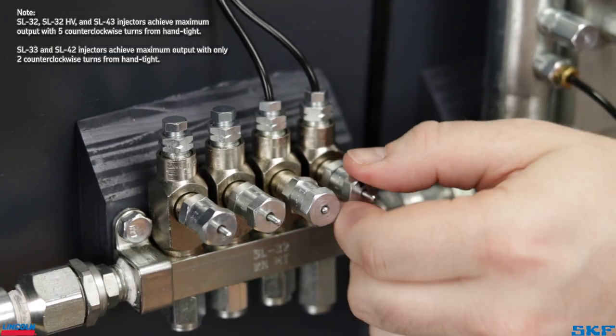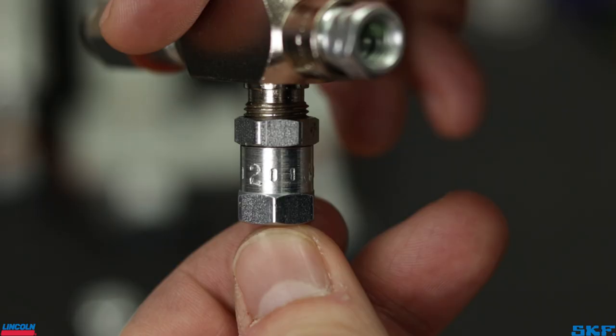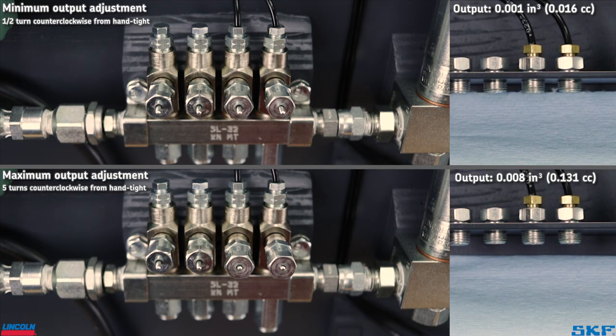Note that minimum output for these injectors is one half turn out from hand tight, as shown here. You may then use the stencil numbers on the cap as reference markers to help set your volume output. As a quick visual of output amount, here is the dispense of our SL32 and SL32HV at both extremes — minimum output versus maximum output.